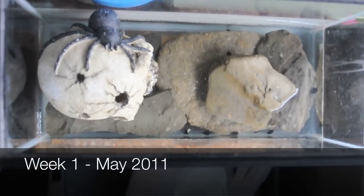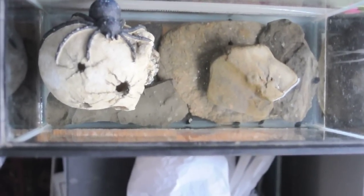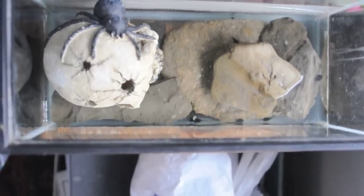Setting up your tadpoles' aquarium. There are a couple of things you want to consider when setting up your tadpoles' new home. The first is space. Make sure to give yourself enough space so that the tadpoles aren't overcrowding each other — they need space to grow.